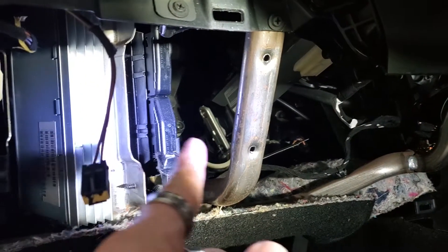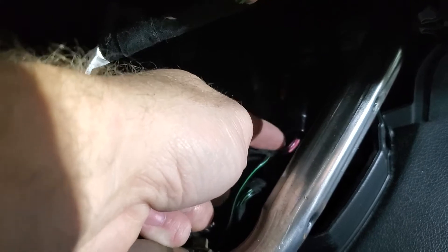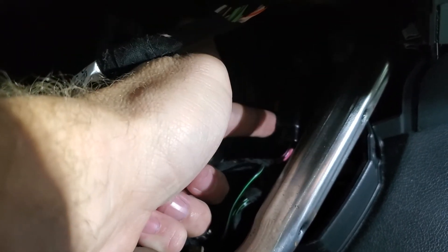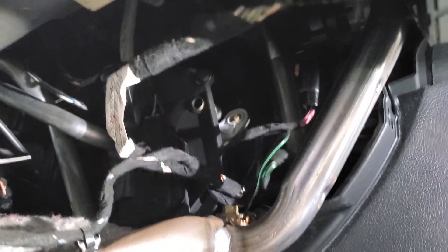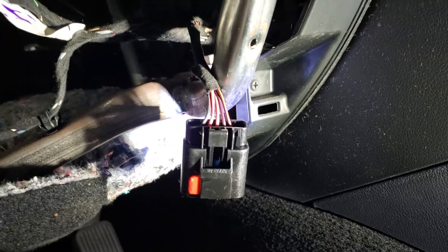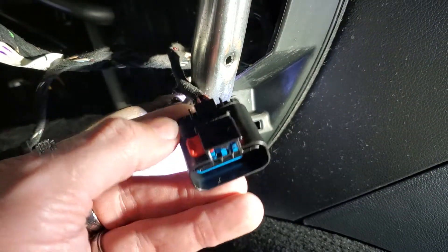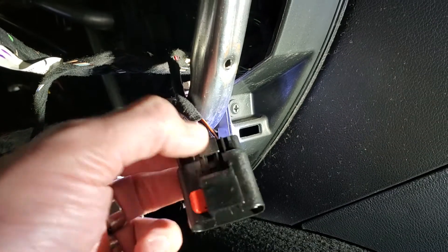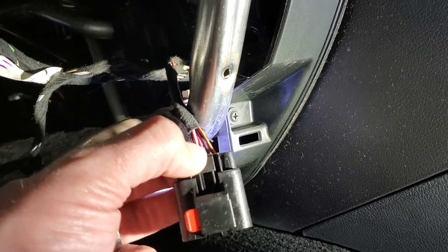Now that we've removed this whole piece, we need to get up here to this harness right here. This is the harness we need to get to — be very careful when you pull it out. It has a little red pin; you need to push that up, then squeeze it and pull it down. It's a little hard to see in the light, but that's the harness we need to get to. You basically pull this out, shift it out, and then push this down.